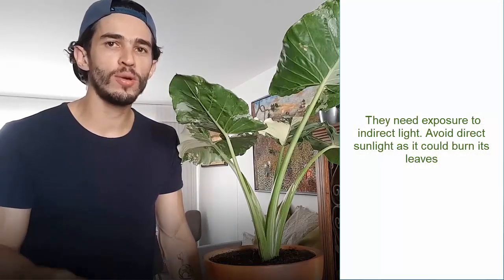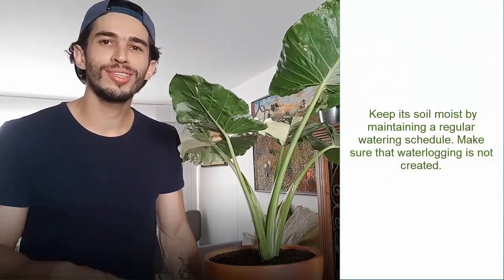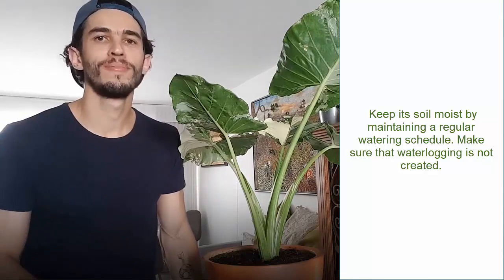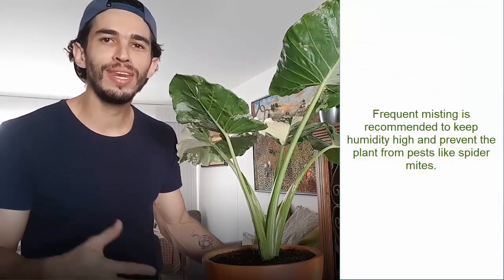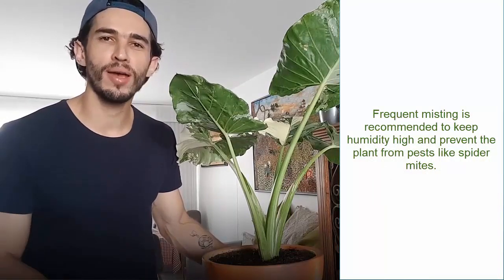First, they need exposure to indirect light. Avoid direct sunlight as it could burn its leaves. Second, keep it moist by maintaining a regular watering schedule. Make sure that water logging is not created. Then, frequent misting is recommended to keep humidity high and prevent the plant from pests like spider mites.